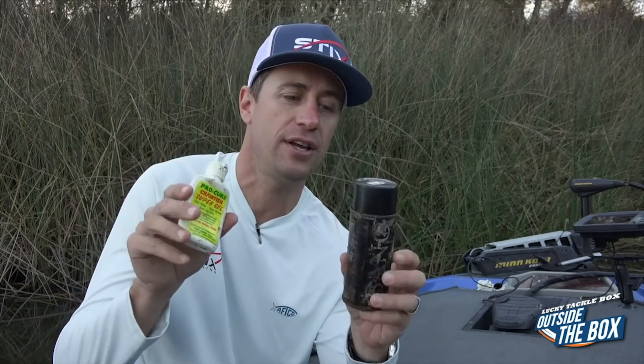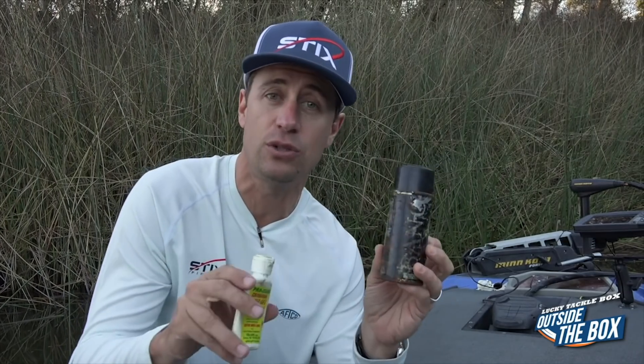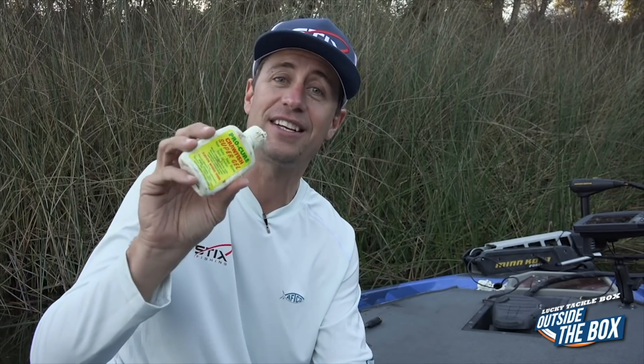When I'm spraying on anything, there's different stuff. There's Bang spray, which is very easy to apply, and then there's these kind of gels that stay on very well — except they also stay on your hands very well, and it's disgusting. So I always make sure to carry a towel around.